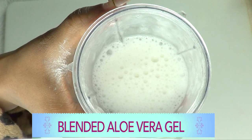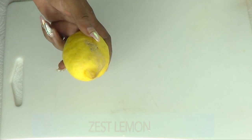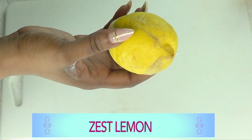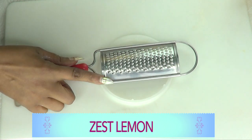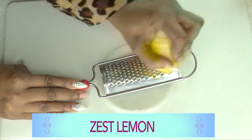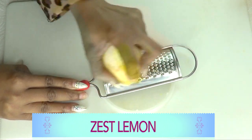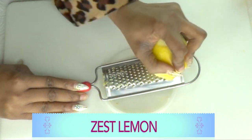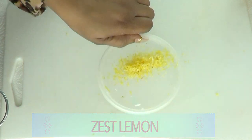We have our blended aloe vera gel — set this aside and we're going to work on our lemon. I'm not going to be using lemon juice; I'm going to use lemon zest. To zest the lemon, just rub it on a grater — don't go too deep, just rub and spin around. We only need about a teaspoon of lemon zest, and here we have our fresh lemon zest.